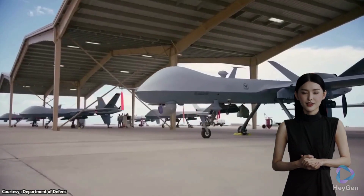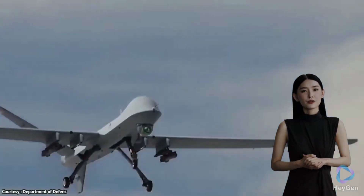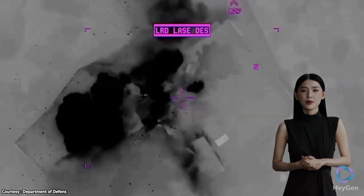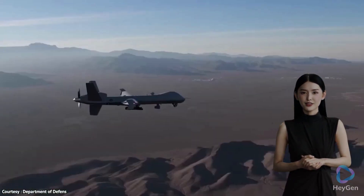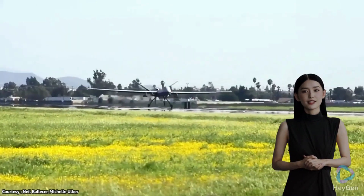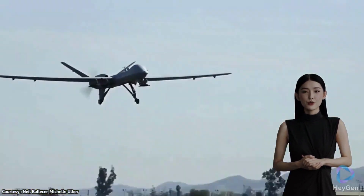The MQ-9 Reaper is an unmanned aerial vehicle (UAV), developed primarily for surveillance and strike missions by the United States Air Force. It is an advanced iteration of the earlier MQ-1 Predator drone.